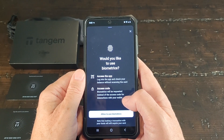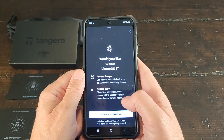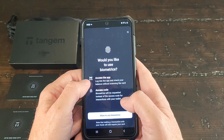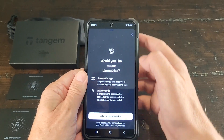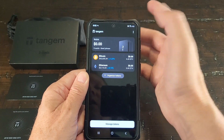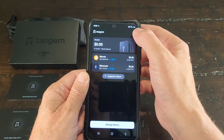It's asking if I'd like to use biometrics — not at this time. Biometrics would be requested instead of the access code to log in to the app. I'll skip it for now and add it later if I want to.